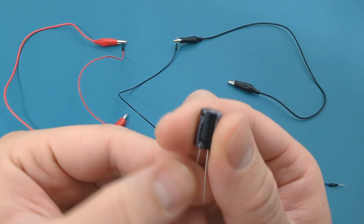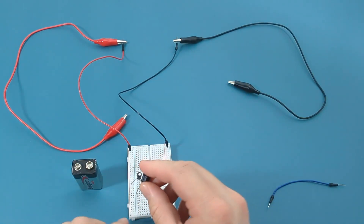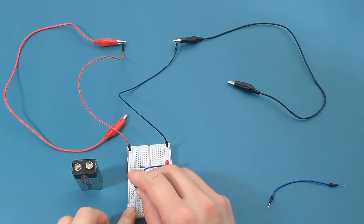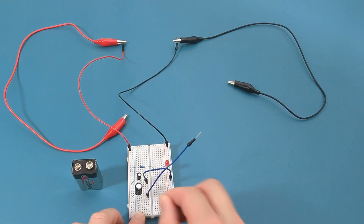This is a 100 microfarad capacitor. Insert the longer leg of the capacitor, which is the positive end, into the same column as the positive terminal on the breadboard. Insert the jumper wire to the same row as the capacitor.